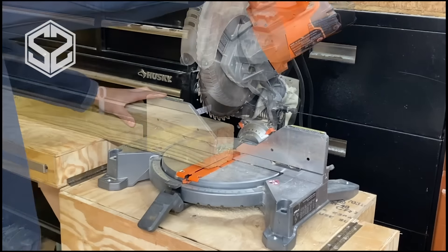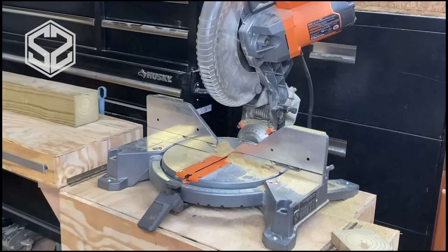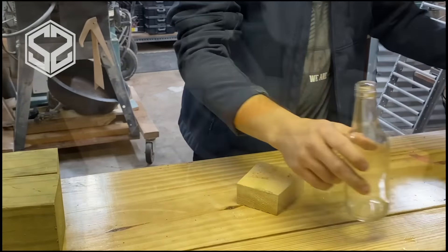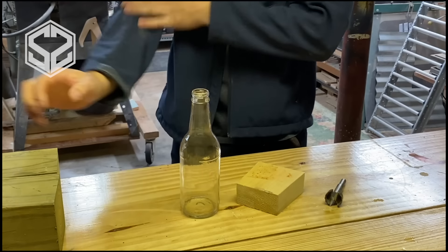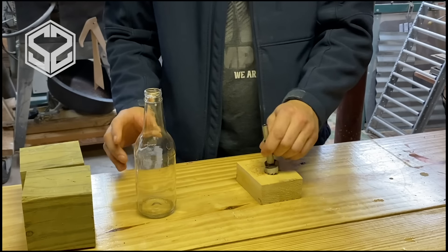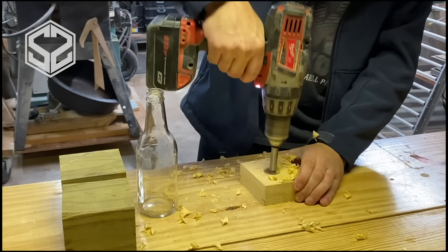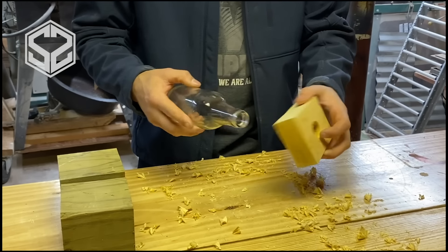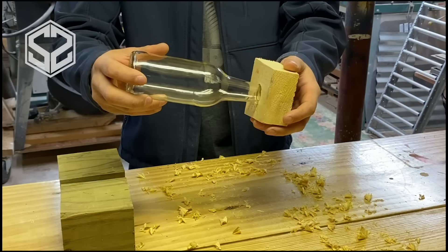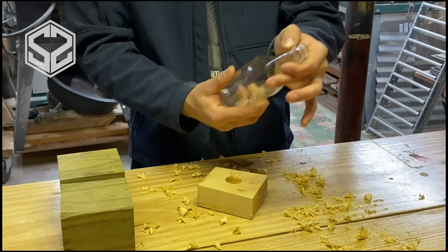I've got my two blocks here — they should work just fine for the bee traps. I've got my bottle here, my blocks ready to go, and my drill bit that should be about the right size, but I'm going to test it out before chopping up my blocks. That's perfect — this drill bit works just right. I wanted this lip on the end of the bottle to fit perfectly into the hole, and I'm going to put a set screw into the side that'll catch right on that lip and keep it from sliding out.